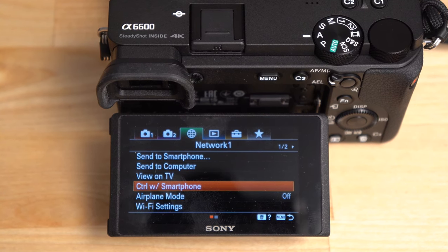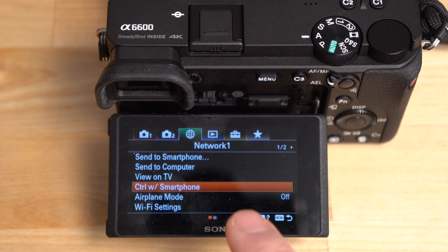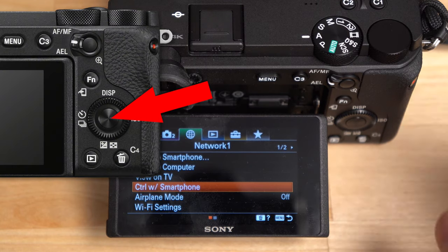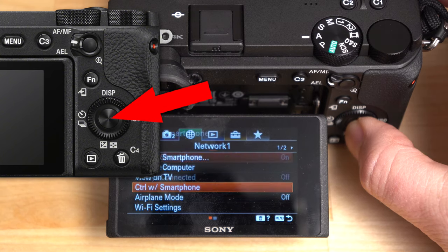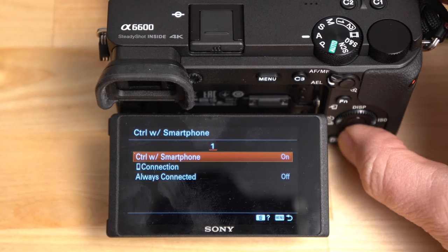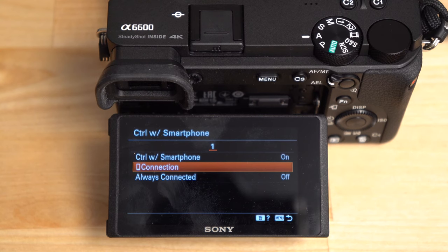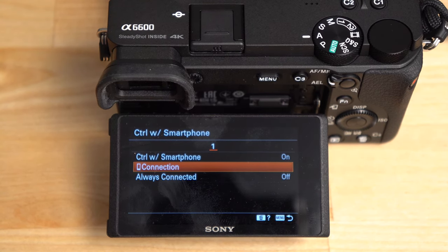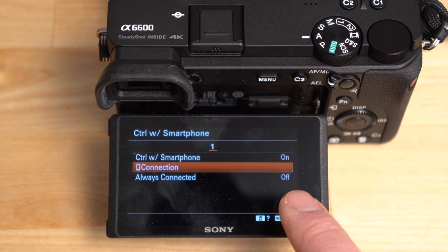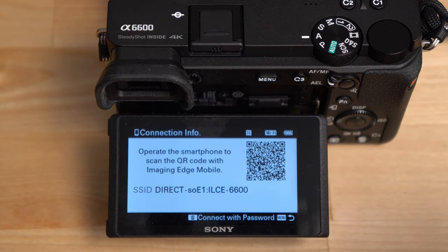Now I want to show you how to remote control the camera. On the camera, go into Network 1 and find the 'Control with Smartphone' option. Click the center of the navigation wheel to go in there and turn it on — it's set to off by default. As for 'Always Connected,' I'd leave that off because it drains the battery, but you can turn it on if you want the camera always ready. Then go to 'Connection' and click that option to turn the Wi-Fi on.